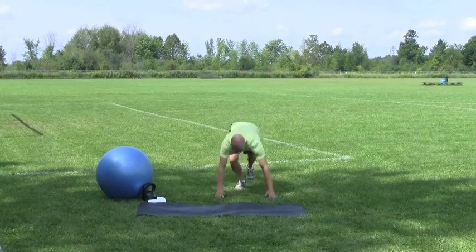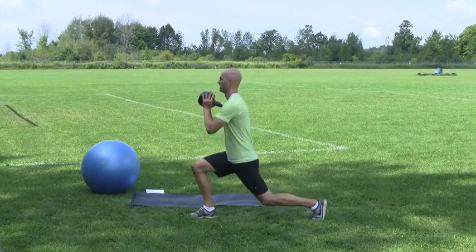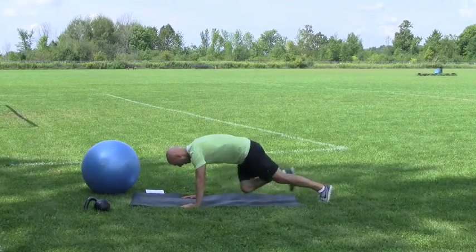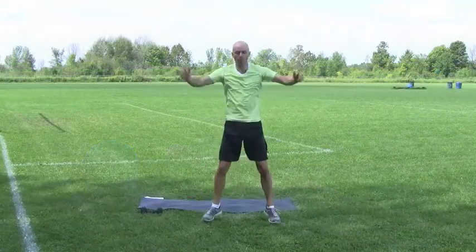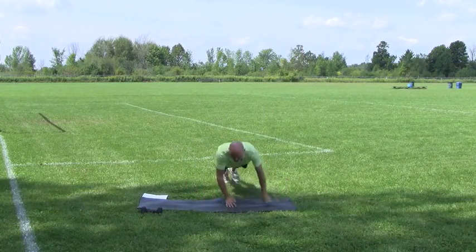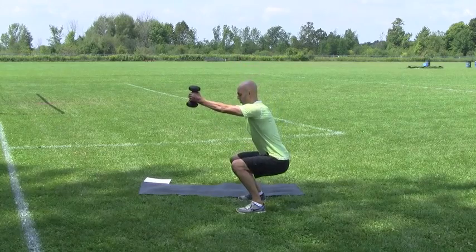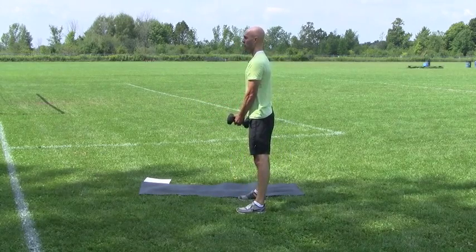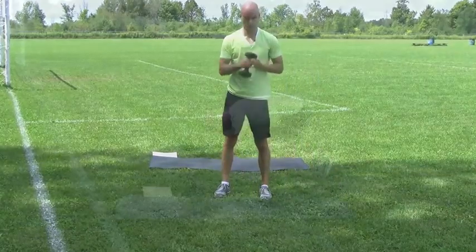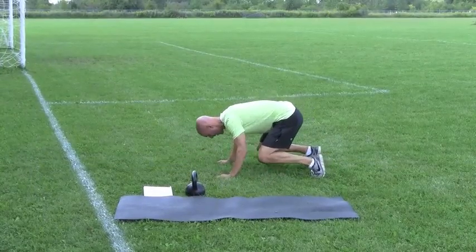Underhand grip chin-ups, palms facing you, one minute — what can you do, let's go. Trying to get up as high as you can over that bar. Visualize that bar as an obstacle — it could be an adventure race obstacle, it could be an obstacle in your life. See yourself overcoming that at the top every single time you get to the top, just give yourself a good internal yes or a good pump.